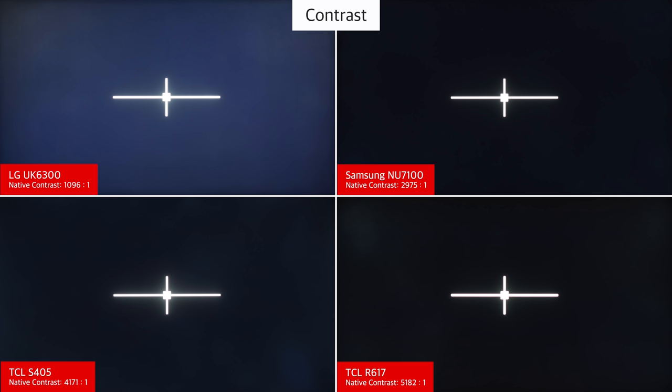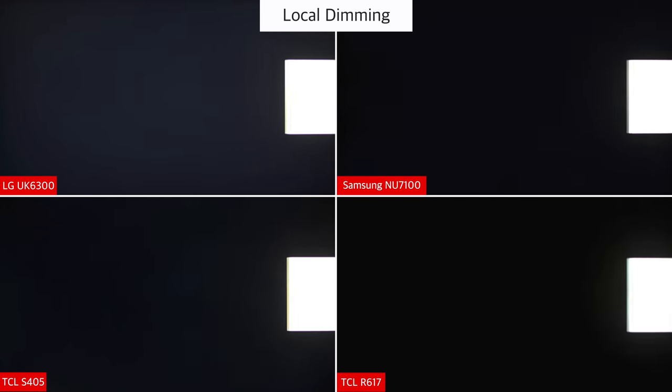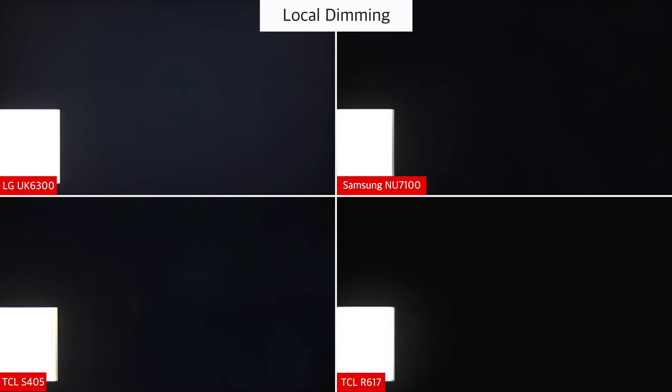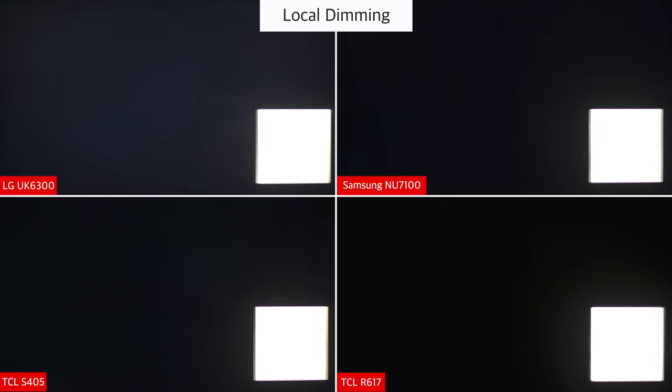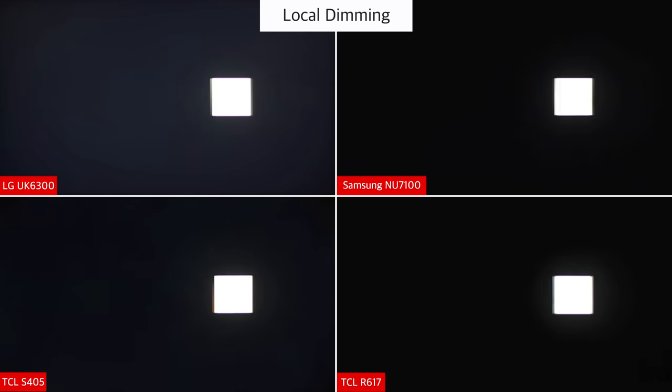The UK6300 has an IPS panel with a low native contrast ratio, so blacks appear grey when viewed in a dark room. This isn't noticeable in a bright room though due to the ambient light. For a dark room, a VA TV such as the Samsung NU7100 or the TCL S405 is a better choice. Like most other budget TVs, the UK6300 doesn't support a local dimming feature. This means it can't dim areas of the backlight, which is otherwise useful to produce deeper dark scenes.